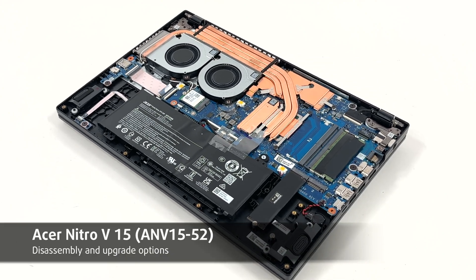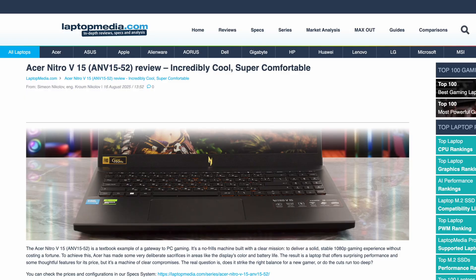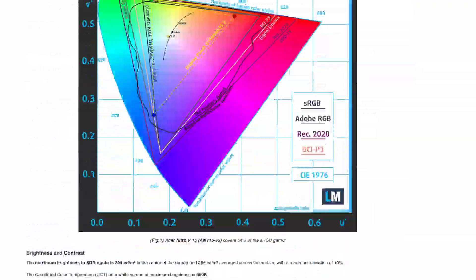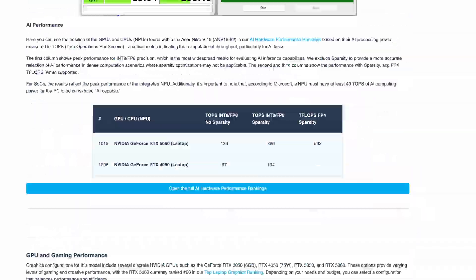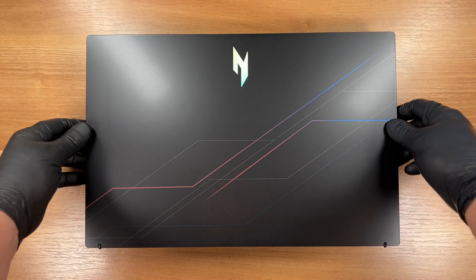Hey everyone! Today we'll open the Acer Nitro V15, model ANV15-52. You can find the full lab tests, thermals, display measurements, battery life and more on laptopmedia.com. The link is below the video. Let's get started.